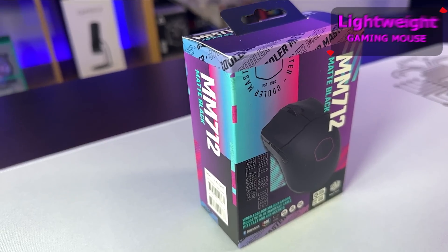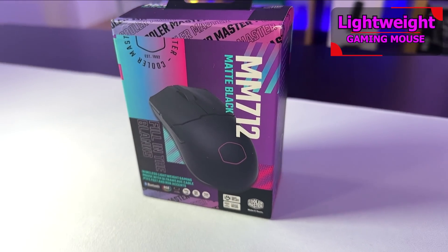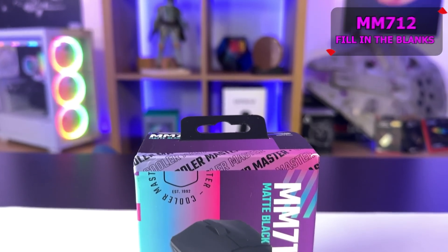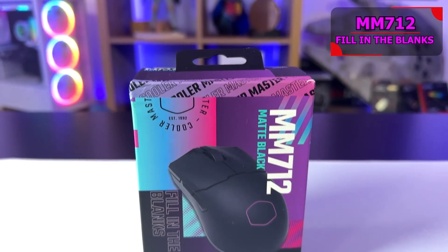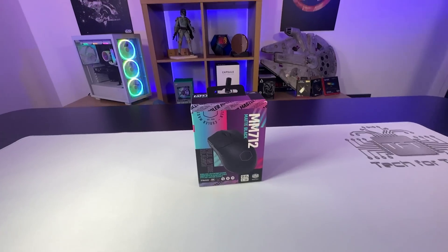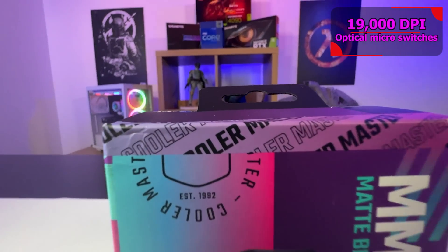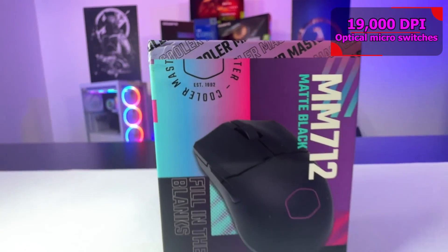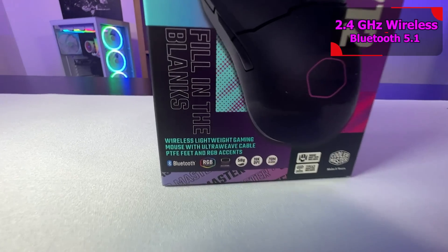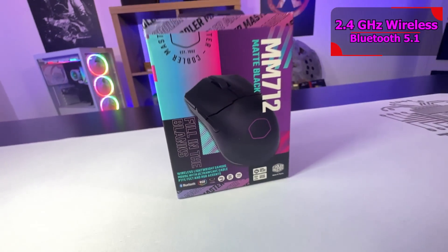On the front of the box you can see the model number and the mouse. It says it's matte black and says 'fill in the blank' — basically referencing how the previous MM711 had holes to reduce weight, and now they've filled those in while keeping the weight under 59 grams. It also mentions Bluetooth, RGB, 2.4GHz wireless and so forth.